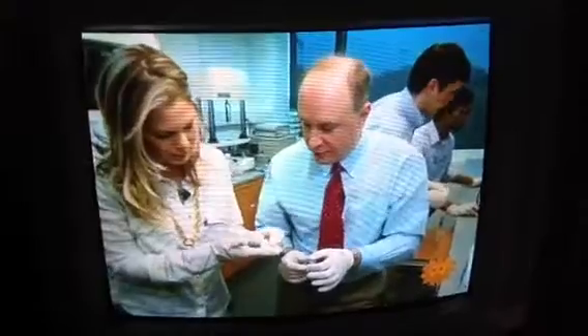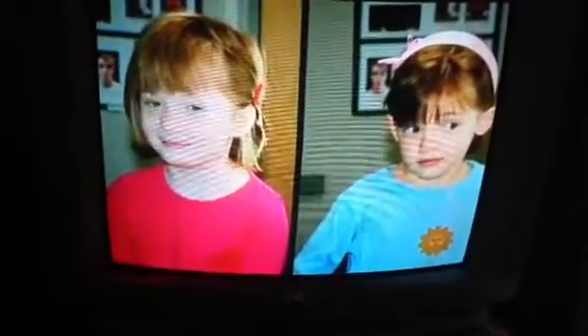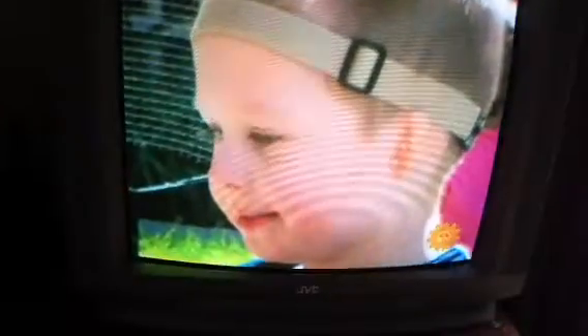Currently, the printed ears are in animal trials. It has the feel of tissue. Bonassar modeled the ear after his daughter's ears with the hopes of treating children born without one or both ears, a rare condition called microtia. Right now, the best treatment for microtia is sculpting ribcage cartilage into an ear.